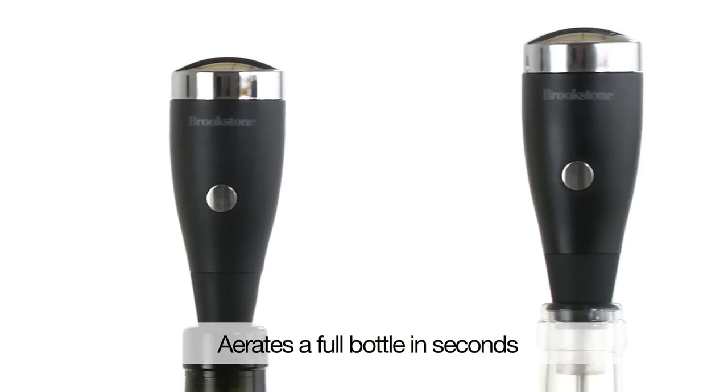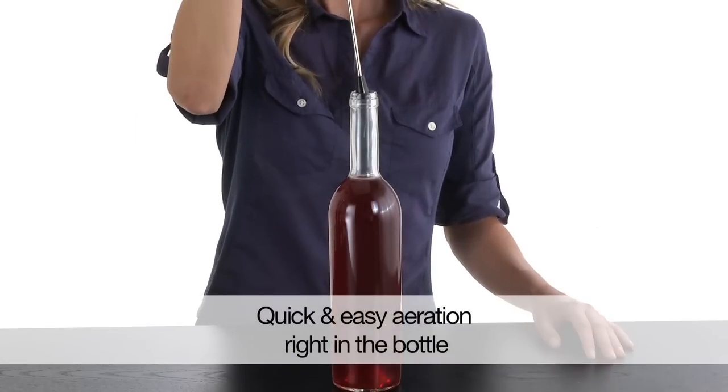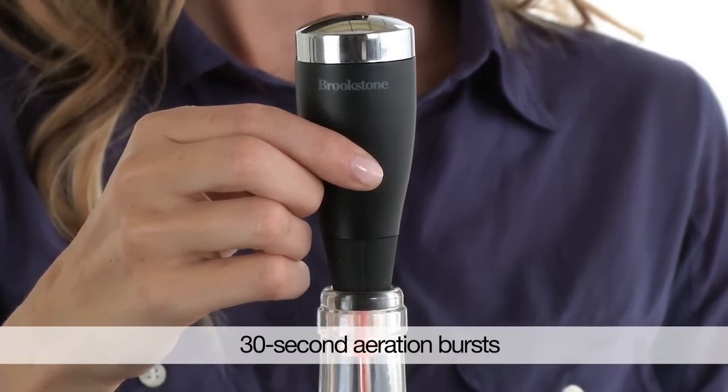Our innovative device aerates a full bottle of wine in seconds. Just insert it into an open bottle and press the button. The aeration process enhances the flavor of any wine, bringing out the full flavor and bouquet.